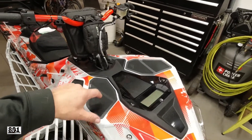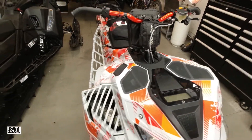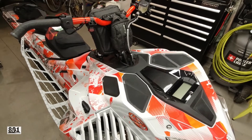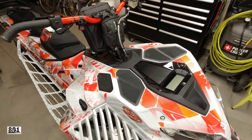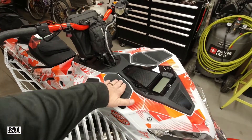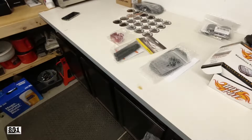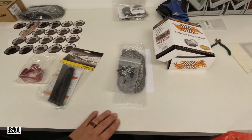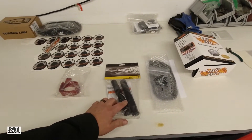Now for vents — Ski-Doo is going to make a crap load of money on vents. They're garbage. You hit a tree, you're going to poke a hole or get something in there. So I went with some extreme air vents that we'll be installing tonight.